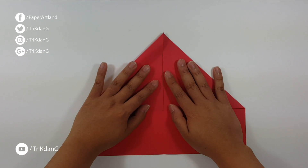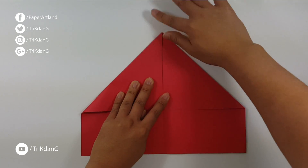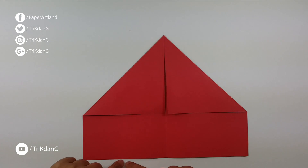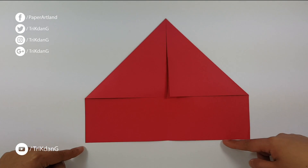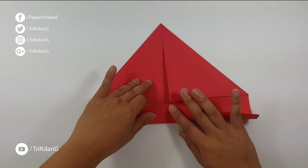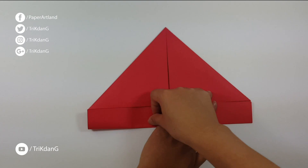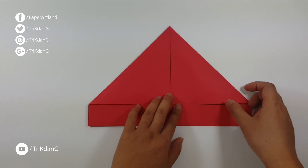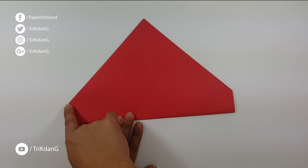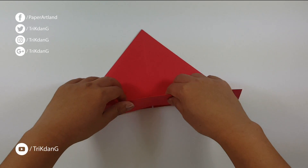Repeat the same fold for the other side. When you finish both sides, let's start from this edge — let's switch to this edge right here. Fold straight to this line. And then turn the paper over. You can see this point. Imagine a line straight from this point to the other point right here, and fold both sides up.